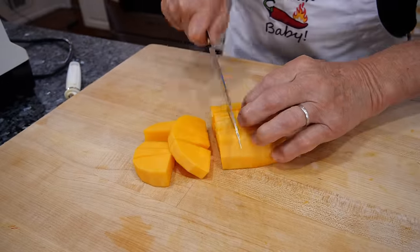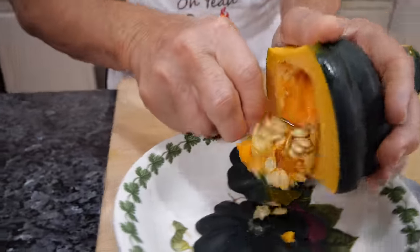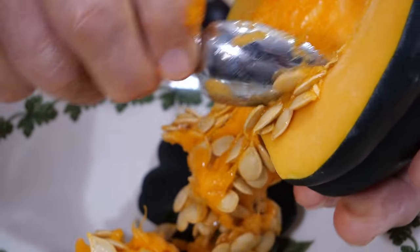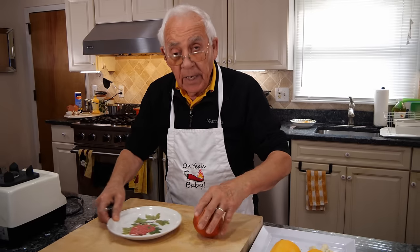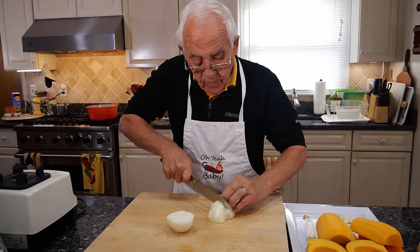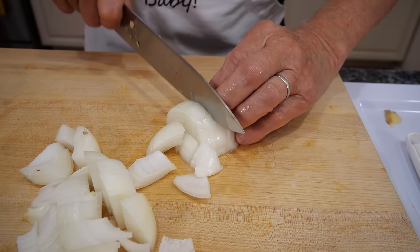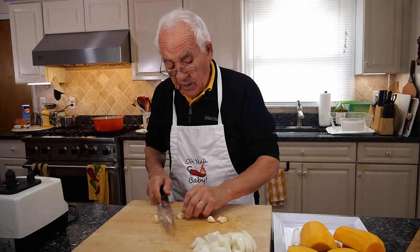And we make a cube. Now we got to do the acorn squash, take the seeds out, and cut it. Okay, now we peel off the onion. You don't got to chop it small like that. Now we got the garlic — just add it like this.